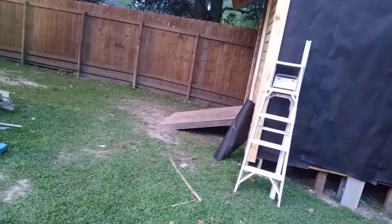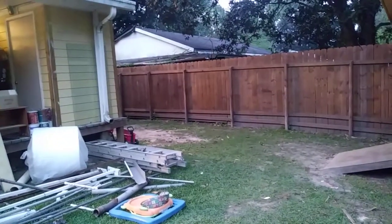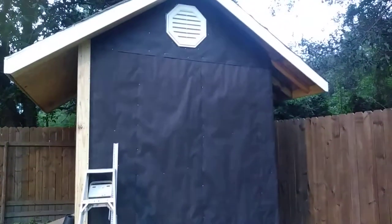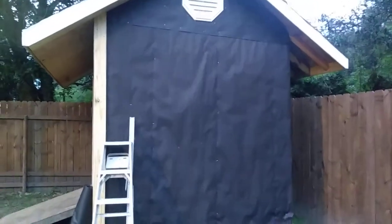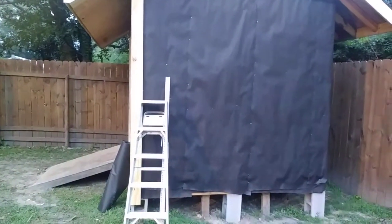Hardy plank was about five bucks for an eight-foot length. We did Hardy plank on the addition — well, now it's a little storage shed. This stuff is a lot stronger than Hardy plank.